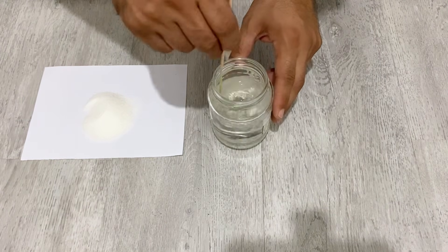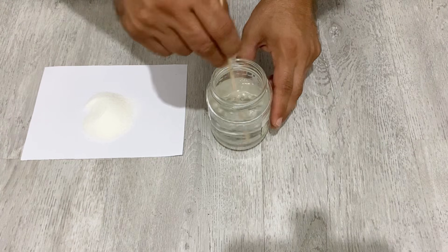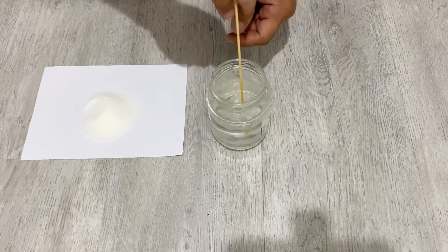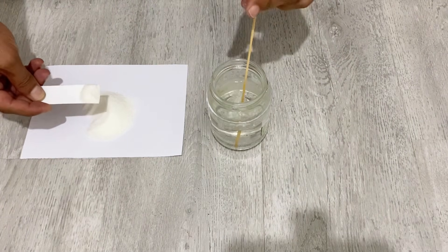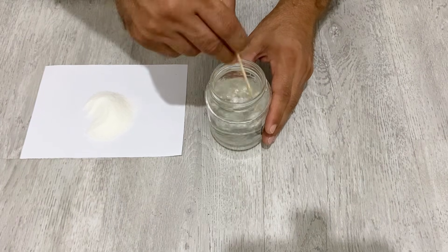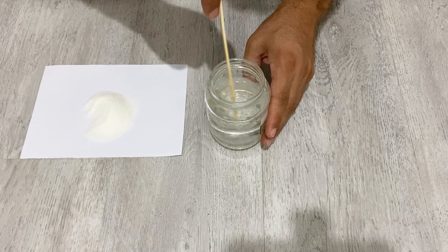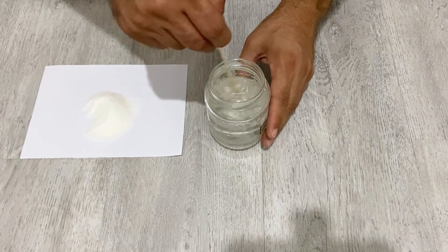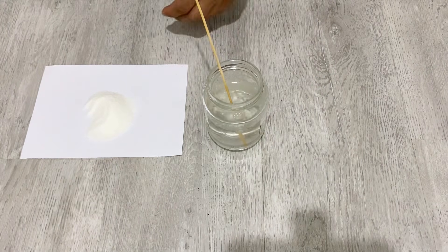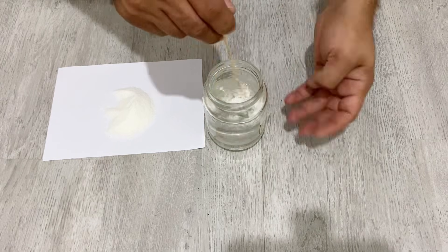Keep stirring. By the way, you should use deionized water. It's also better to use a wood stick for stirring; if you use metal, it can react with the water or the polyvinyl alcohol. So it's better to use a wood stick. Keep adding the polyvinyl alcohol a little at a time and stirring.